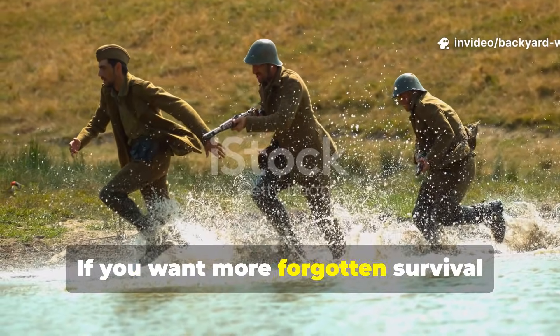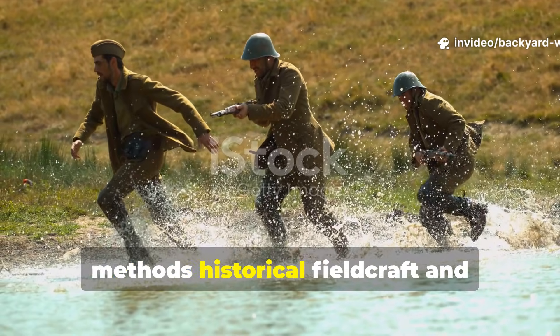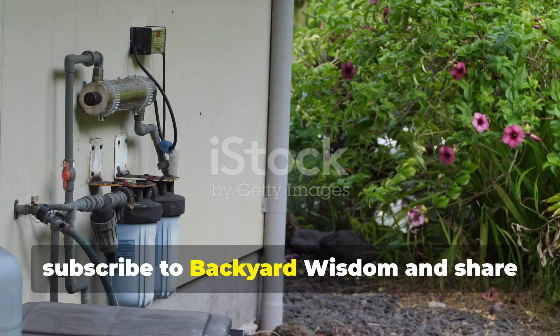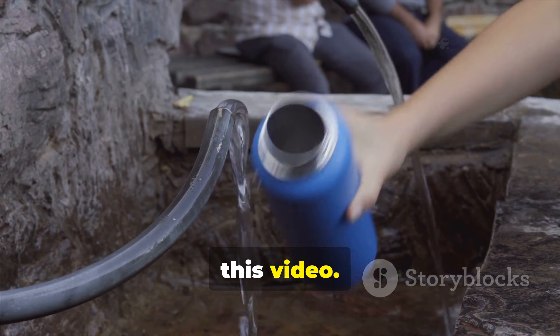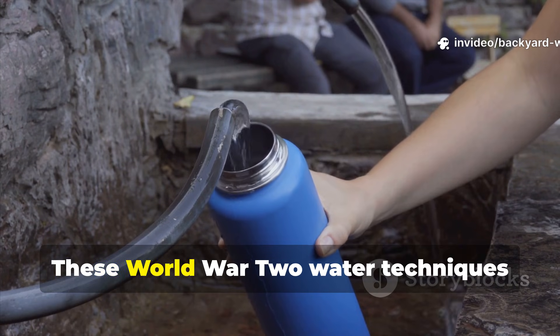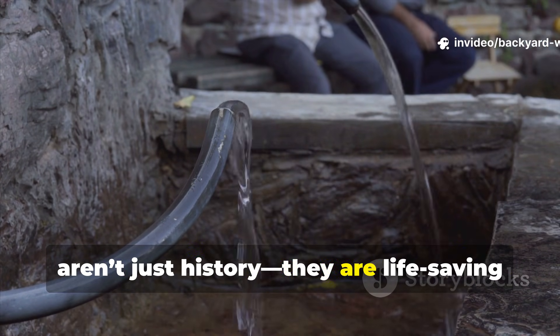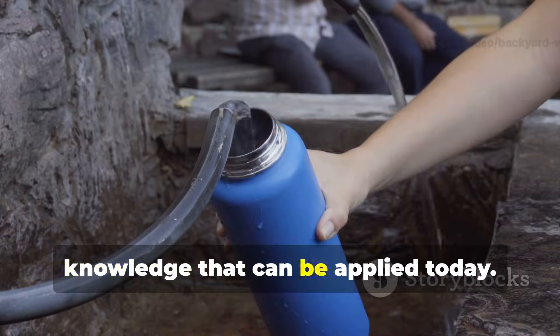If you want more forgotten survival methods, historical fieldcraft and practical backyard experiments inspired by history, subscribe to Backyard Wisdom and share this video. These World War II water techniques aren't just history — they are life-saving knowledge that can be applied today.